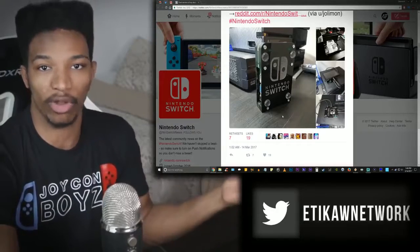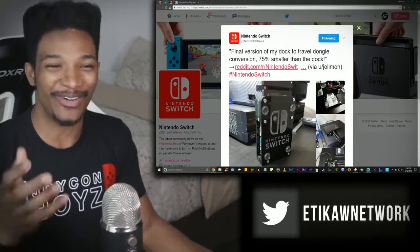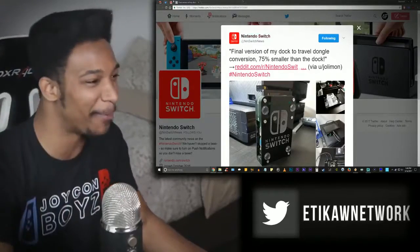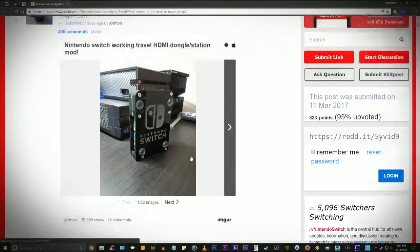I'm guessing he just did a little bit of soldering work, removed the box, and bam — has a functional conversion box on the go for his Switch. That is so innovative. Looking at more pictures — there are 22 images total. Nintendo Switch Working Travel HDMI Dongle Station Mod.